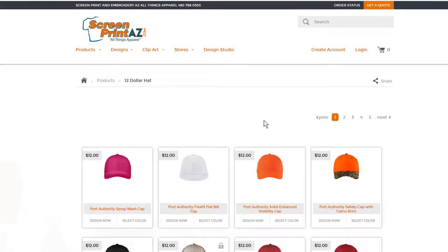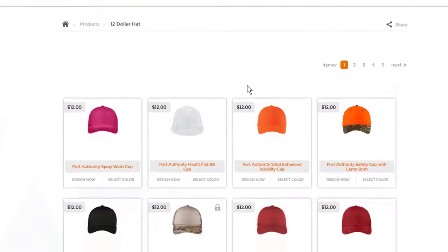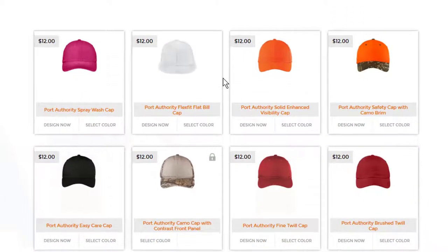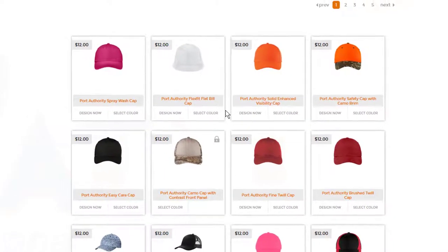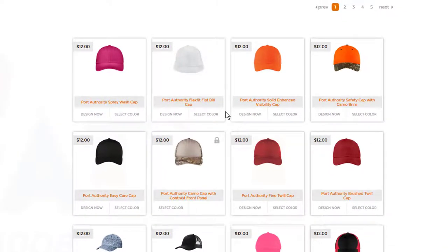What you want to do then is choose a hat style that you're looking for. You'll see there are many different options depending on your particular end use — maybe you're running a security team for a concert, having a special promotion or event, or using these as giveaways for a major sporting team. But for the sake of this example, let's go with the typical trucker hat.